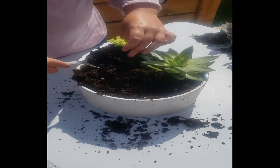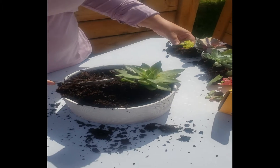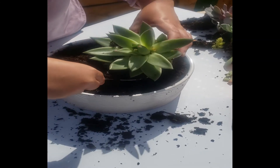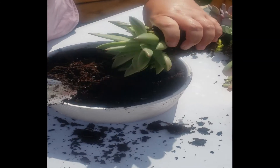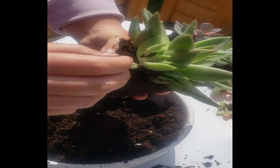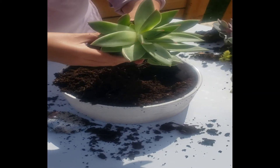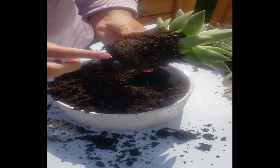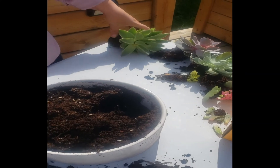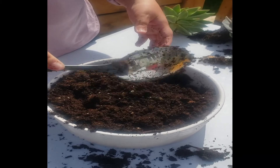There's a little sedum here, and an Agavoides. This one has lots of pups on the side, so that's great. You can see here it's way too wet. The soil seems to have a lot of peat in it, and it needs a lot more drainage. It should have way more perlite or vermiculite mixed into it.